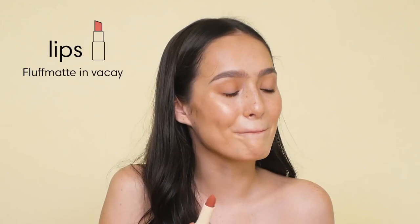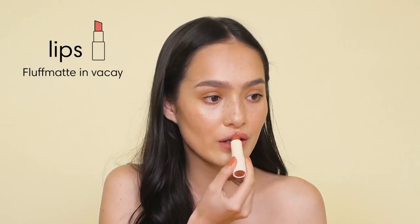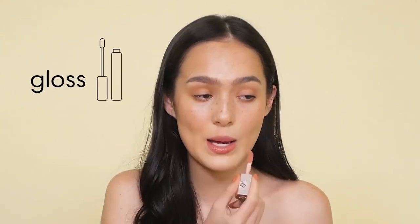Okay, last, I'm going to put lipstick. I'm going to use the Fluff Matte in Vacay — this is one of my favorite ones. And then I'm going to top this with the Fenty gloss bar. Okay, that's it. That's all I do. Thank you, thanks for watching.